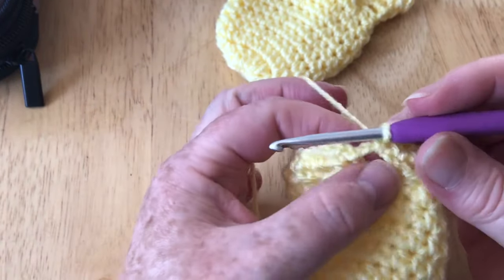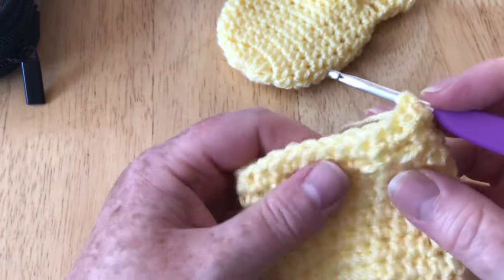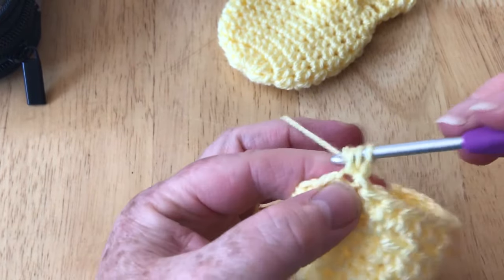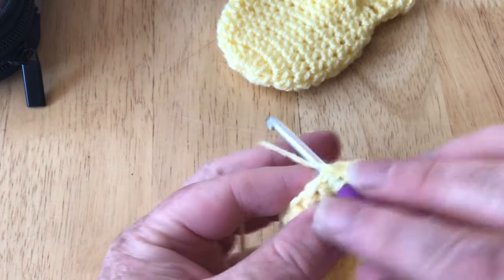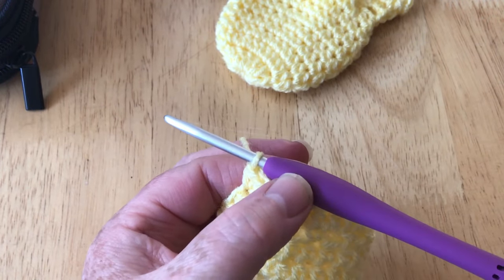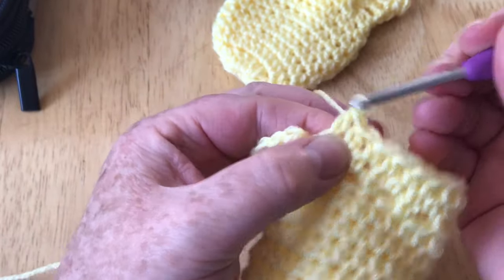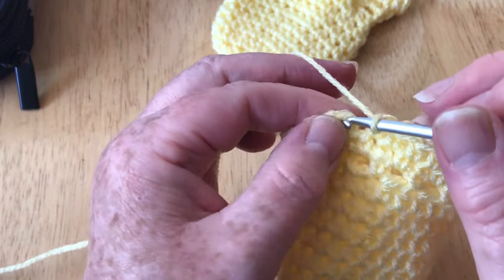I've made it all the way around. Slip stitch into the first stitch. Now I'm going to do one more row — one chain (not a big one) and one stitch in every single stitch around. This just creates a little cuff. It's exactly the same as the previous row. I'll pause and catch up when we get back around.